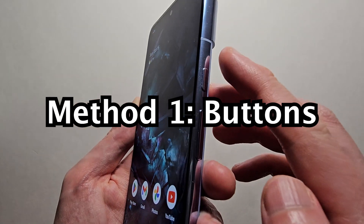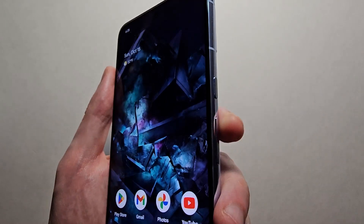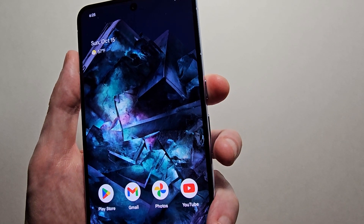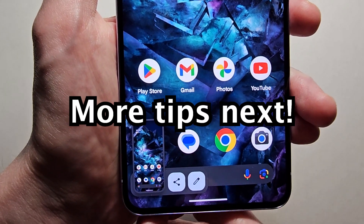For the first way, you can see on the side here we have the power button, and volume up and volume down. You're going to want to hold the power and volume down at the same time. And as you saw, it took a screenshot.